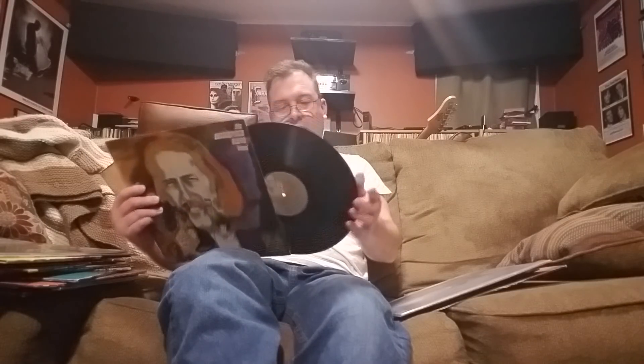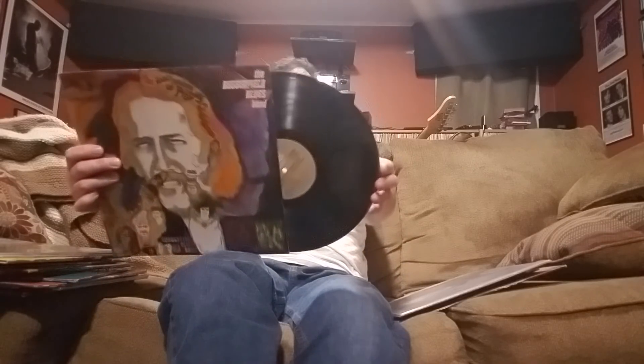I haven't got too far into this — 'Resurrection of Pigboy Crabshaw.' First of all, you gotta love a title like that; second, you gotta love the cover — it can't be bad. I'm not a blues-rock person, and I believe this is an early pressing, though I don't know how early. It seemed to have a pretty cool vibe to it.